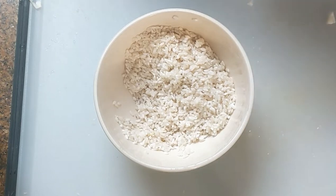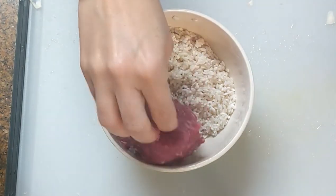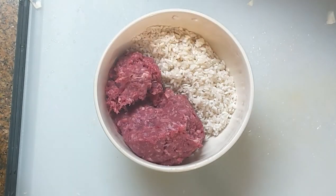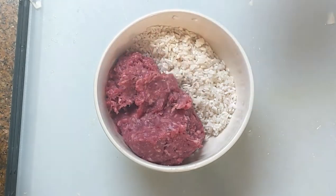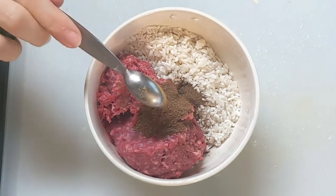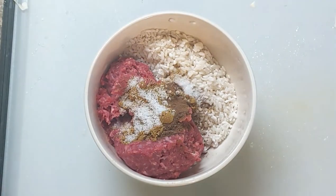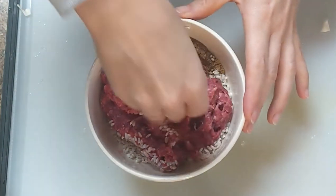We're going to stuff the cabbage leaves with a rice and meat mixture. Here we have 1 cup of short grain rice that was soaked for 5 minutes and then drained. We're going to add 1 teaspoon of allspice and half a teaspoon of salt, and we're going to mix them all together.